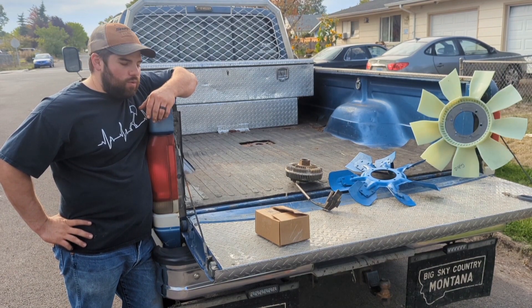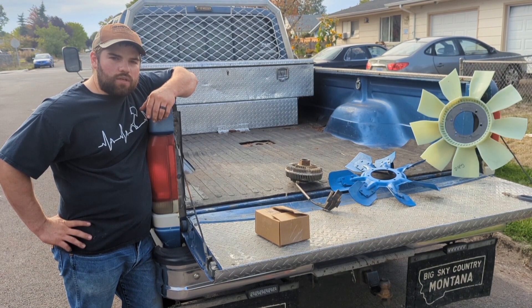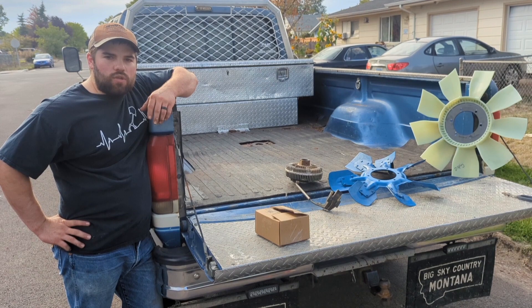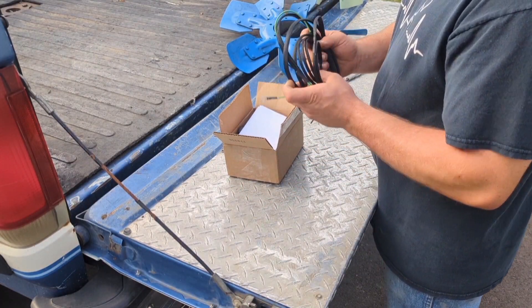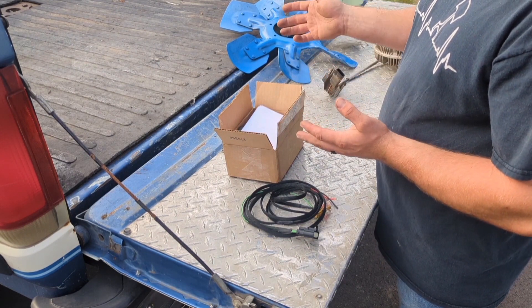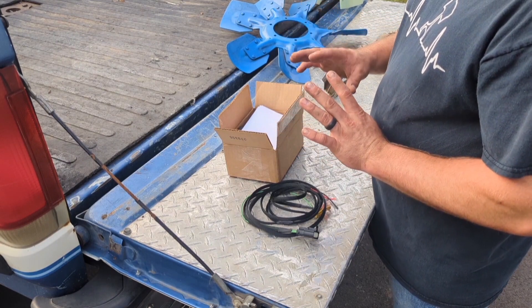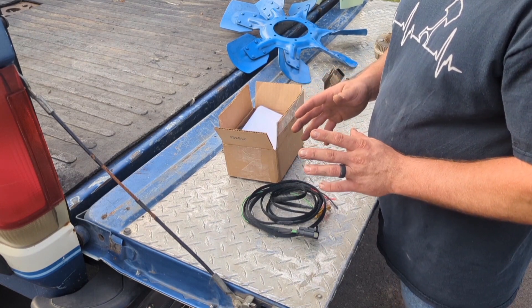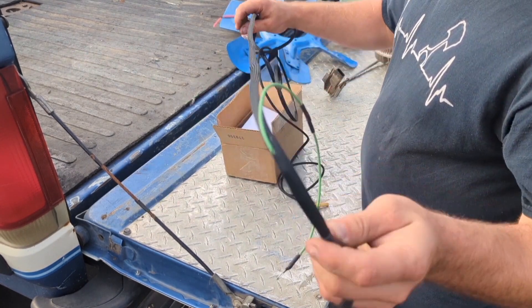Hi, I'm Aaron, the IDI Nut at Workhorse Customs, and I'm going to talk about my electro viscous fan clutch conversion kit — how it works and go over some of the things that I explain in my instructions. It's also nice to see in video to make it make a little more sense. When you open up the box, this is what comes in the builders kit or complete kit, and you'll also get a Motorcraft fan clutch with it.